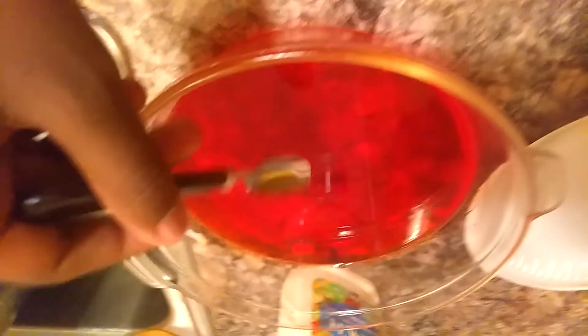So guys, this is legit Jiggly Jell-O! And we got some nice — it's like see-through, like you can see the things! So if you're looking and you cannot use the stove, then you're gonna have to use the microwave or something like that, so yeah!